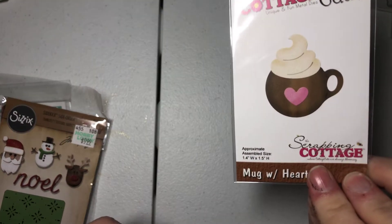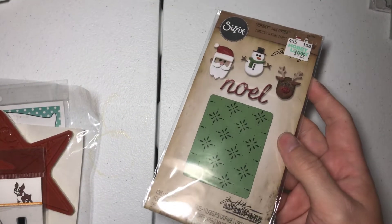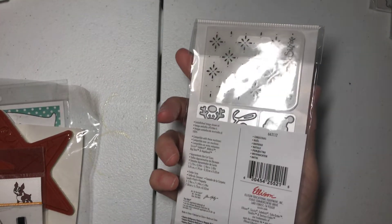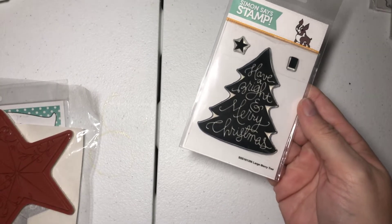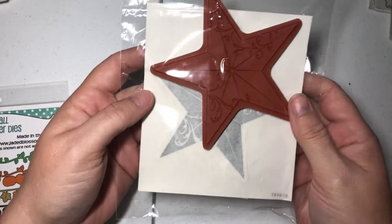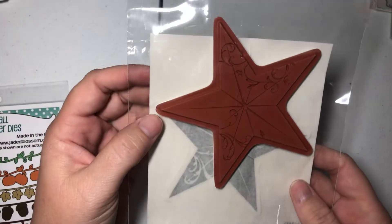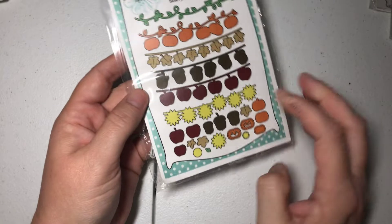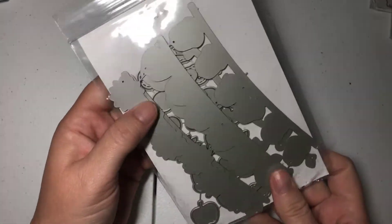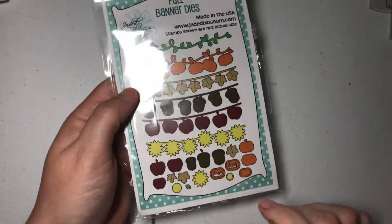They're mini dies, and there's a mini embossing folder. This is a Simon Says Stamp die. This is a Stampin' Up Star — it's really pretty and a good size. And then this is a good value: these are the Jaded Blossom Fall Banner dies. You get a lot in this one, and these are pricey. So again, that's lot one — it's $38 shipped.